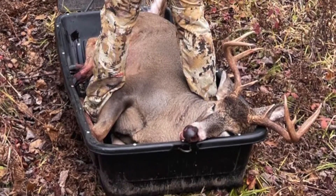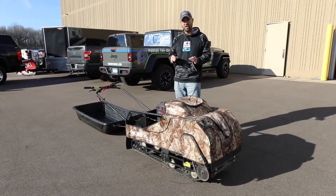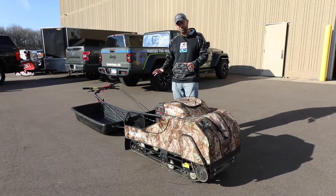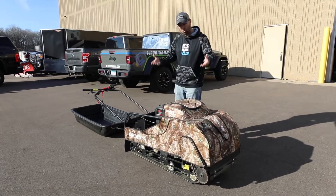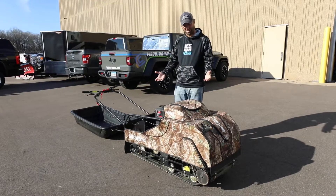In terms of ice fishing, we started using these at the very beginning of the season on just a few inches of ice. One of the many great features is it's lightweight — this machine weighs about 300 pounds. Two of us, Drew and myself, can pick this thing up and put it in the bed of a pickup truck.